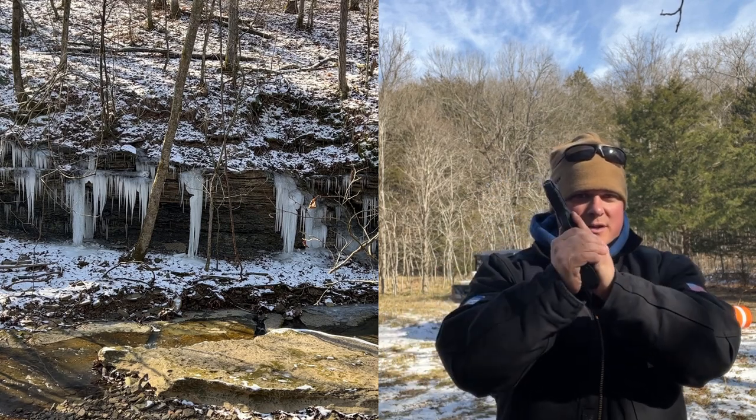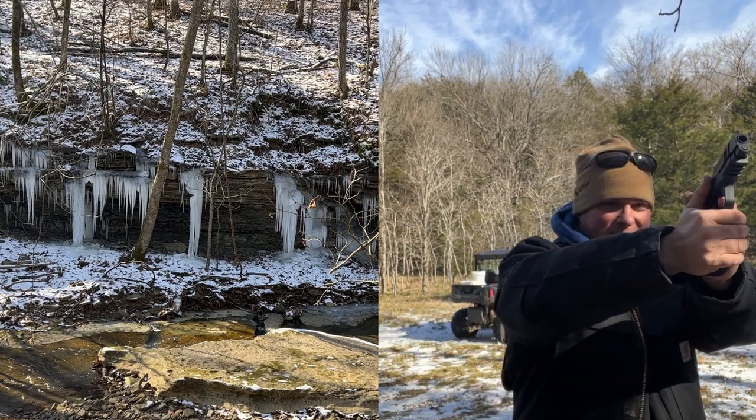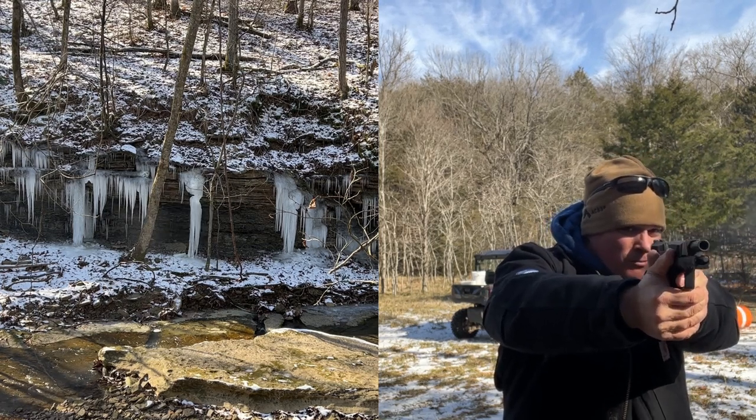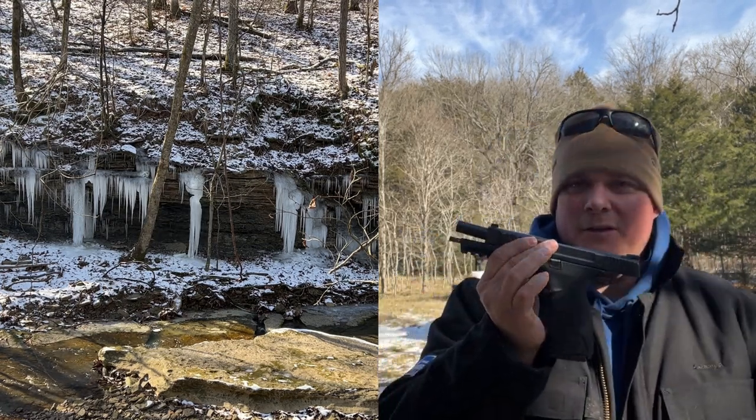We just put a couple more rounds in here. I'm going to try to knock that one down there. Oh! There we go.